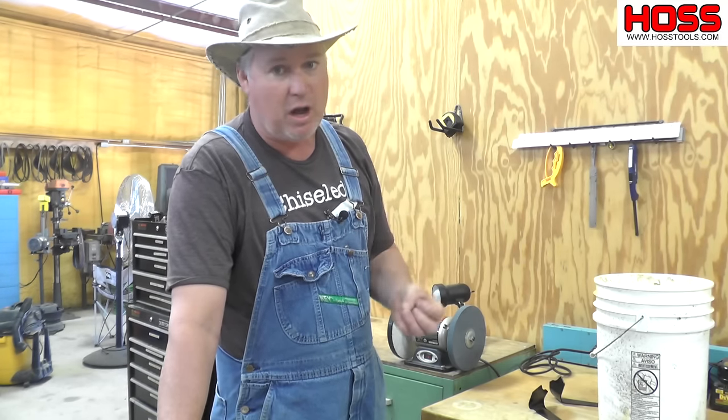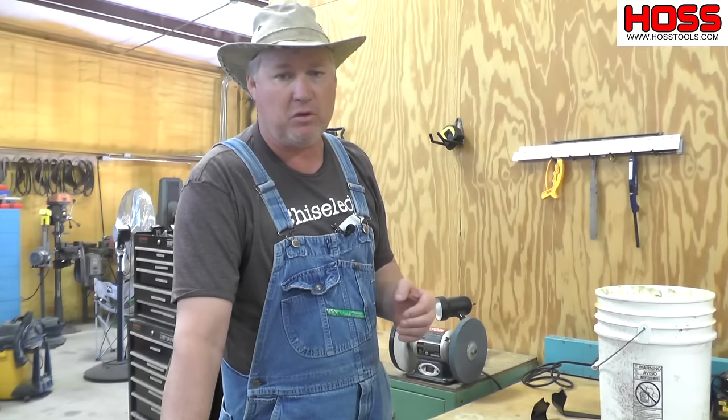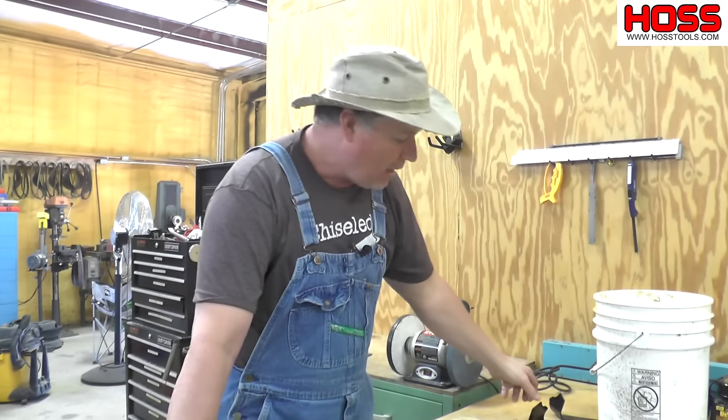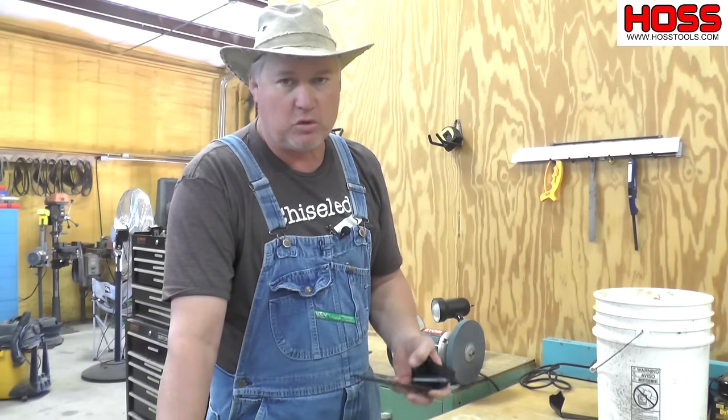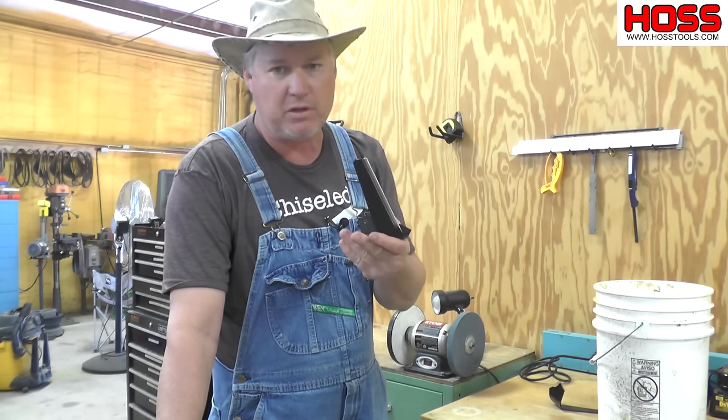So whether you're doing a lawnmower blade, a garden hoe, a machete, an axe, whatever — do not let that material get hot and turn blue. If you do, you have lost your temper. I'm going to demonstrate here today how I do it, and I've got an old sweep blade here I'm just using for demonstration purposes, and I'm going to show you what happens when it does get hot.